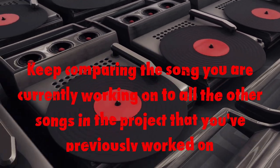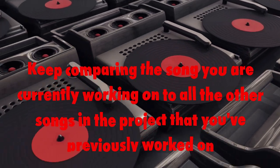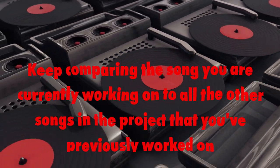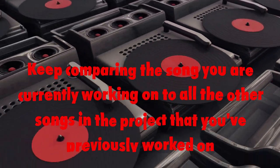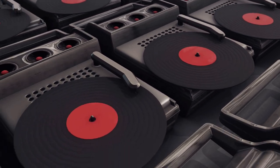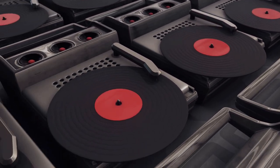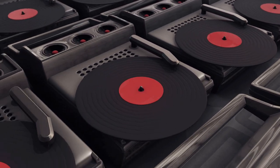Finally, keep comparing the song you are currently working on to all the other songs in the project that you've previously worked on. The idea is to get them sounding equally. It is pretty common for mixes to sound different from song to song, even if they are done by the same mixer with the same gear. But it is your job to make listeners think that the songs were all done on the same day in the same way. They should get the sound as close as possible to each other, or at least reasonably close as to not stand out. Remember, if you can't get the songs to sound like your best sounding reference tracks, your mastering job will still be considered pro if you can get all the songs to sound the same in tone and volume.